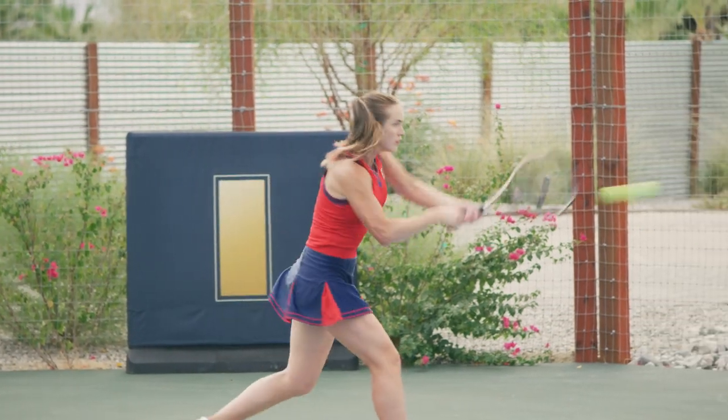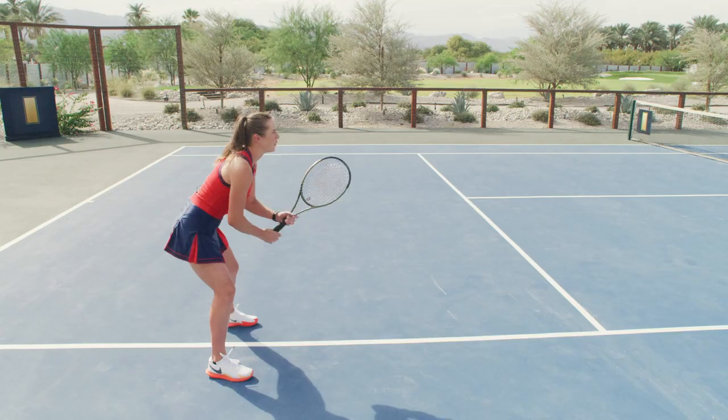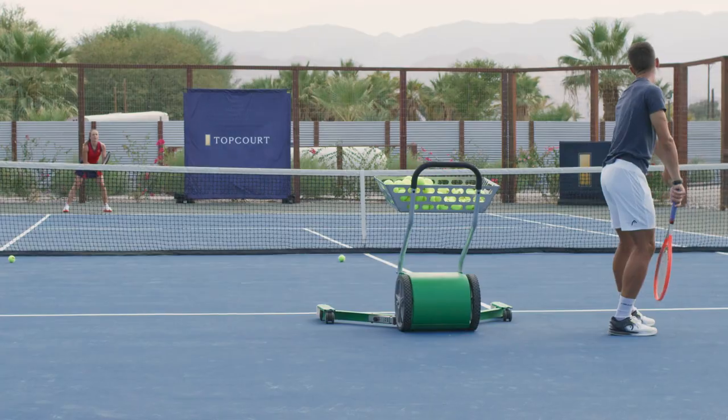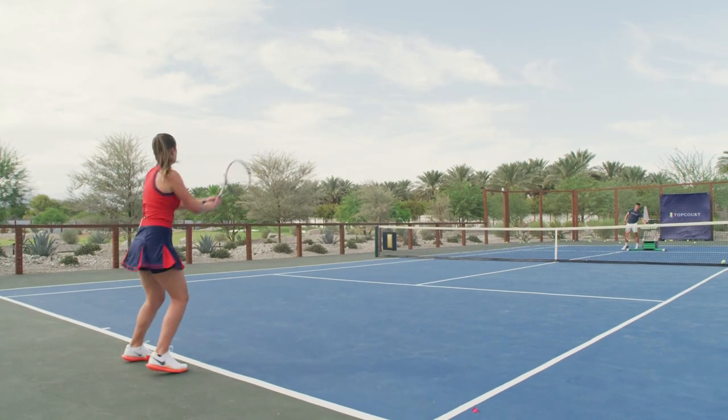I think one of the common mistakes that people do is they are staying too high. When they are returning like that and then they come up with the body, you lose the reaction of the legs and you can lose the sight with your eyes as well.